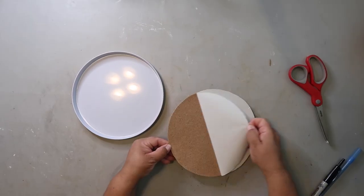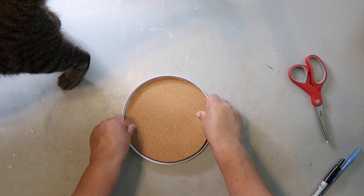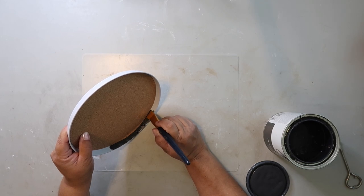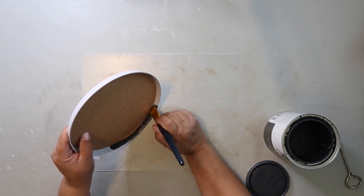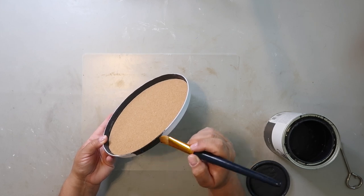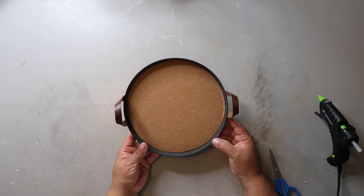I peel away the backing and carefully place the cork inside the cover and press it down so it sticks. Then I realized the inspiration piece was actually black, and while white would work, I really think it would look better black. So I took my favorite Rust-Oleum Chalked Ultra Matte paint in the color Charcoal and painted the inside, the entire outside, and the inside rim.